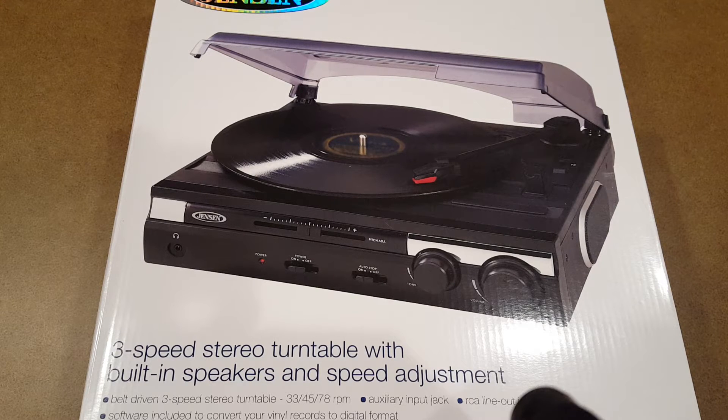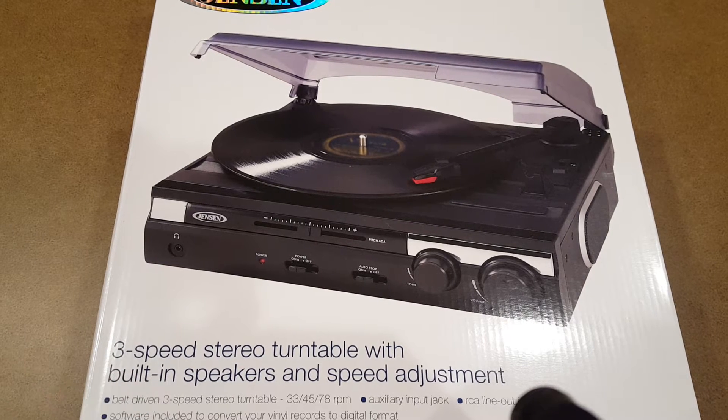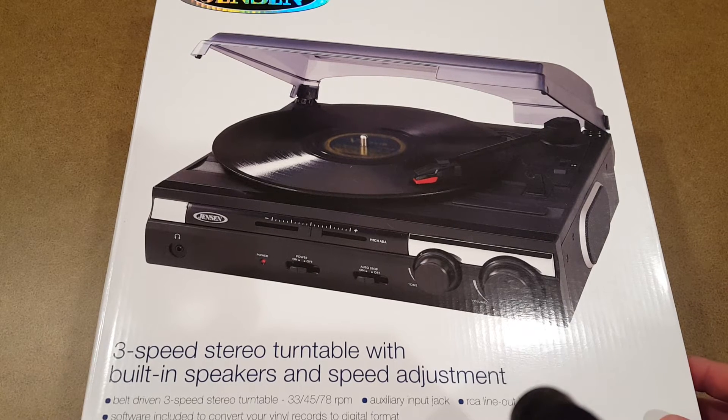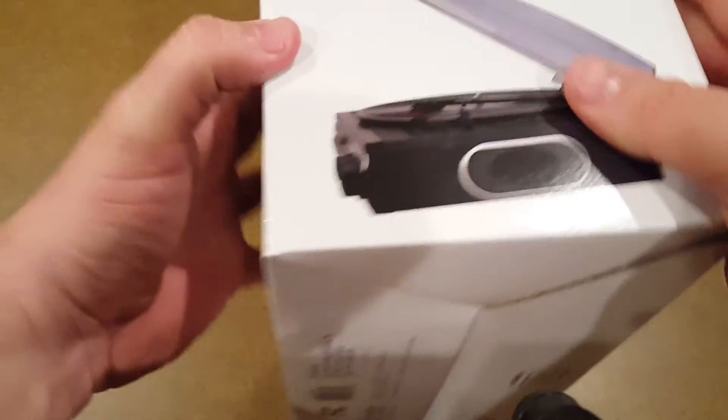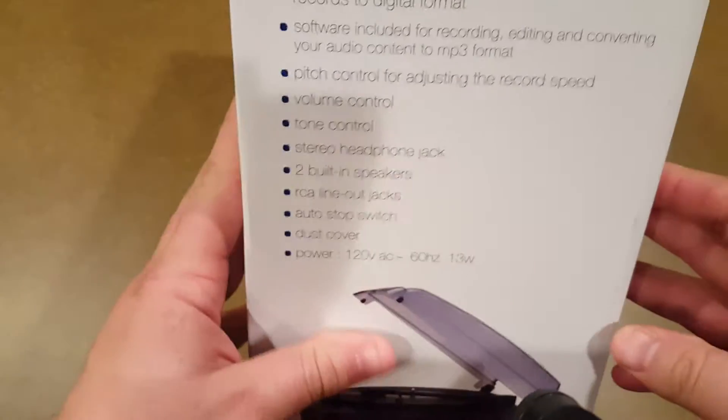So I started researching some other entry-level non-Crosley turntables. I came across this one — I think it was last year, the 2015 holiday season — and this was actually the best-selling home audio product on Amazon. It goes for about $40 and has quite a bit of features for an entry-level unit.